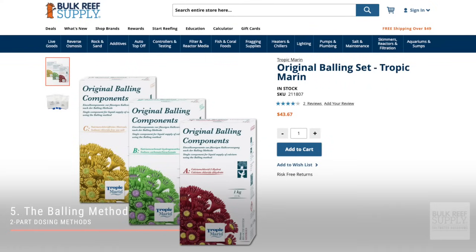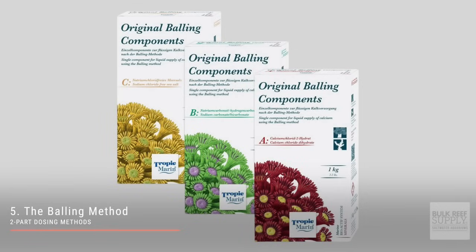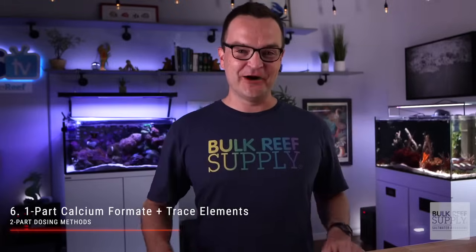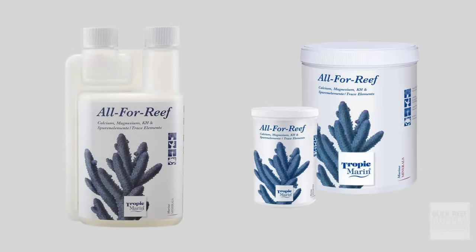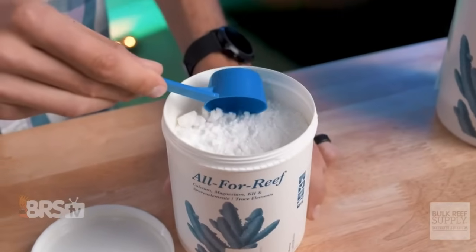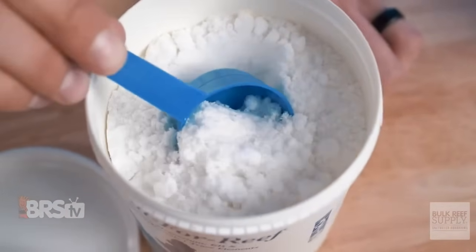The fifth option is your standard balling method, named after its creator Hans Werner Balling. This three-part dosing method is a balanced approach for dosing all major, minor, and trace elements. The sixth and final method is actually a one-part calcium formate solution with added trace elements. By far the most simple method on the market today, Tropic Marin's All 4 Reef is the primary example of this — this one solution will dose every single major, minor, and trace element in the correct ratios to boot.